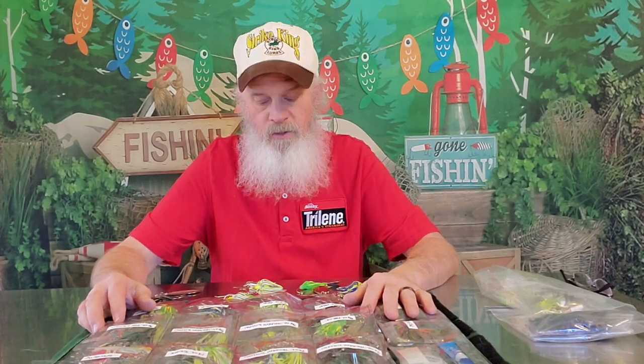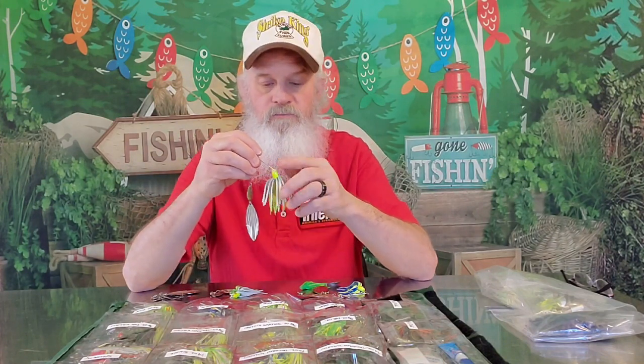I'm just giving you ideas of when I use certain colors, because there's sunlight, cloud, night, muddy water, clear water, stained water — it's up to you. I'm just giving you a guideline of how I use these different colors. The chartreuse and white, chartreuse and lime in white are more of my clearer water type colors. But you can also throw chartreuse and white in muddy water — a lot of guys do that, and there's absolutely nothing wrong with that.